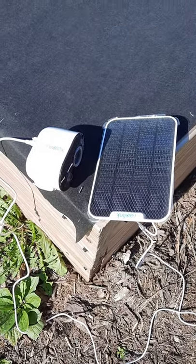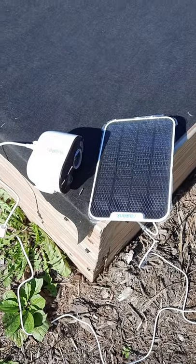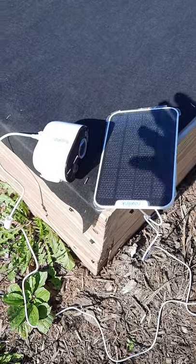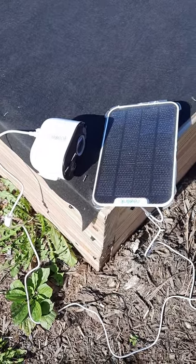I did a review about three weeks ago, maybe a month ago, of this Reolink camera system. I had two of these and I put both of them up — they were working great, like I talked about in that video.